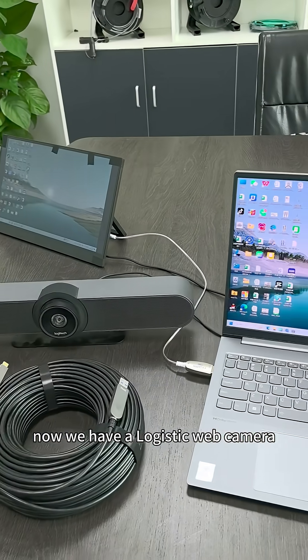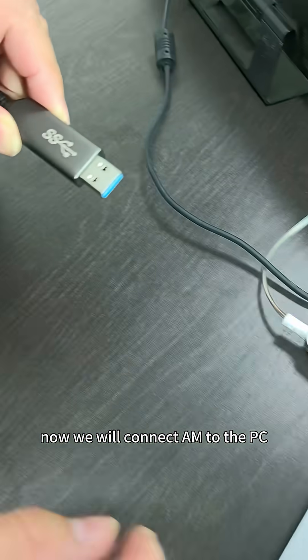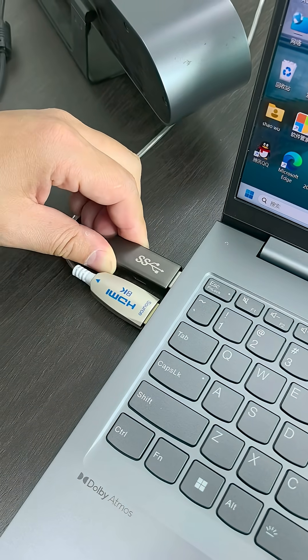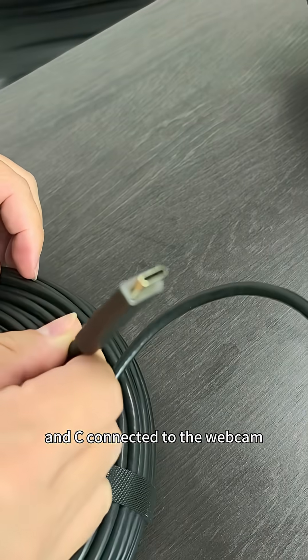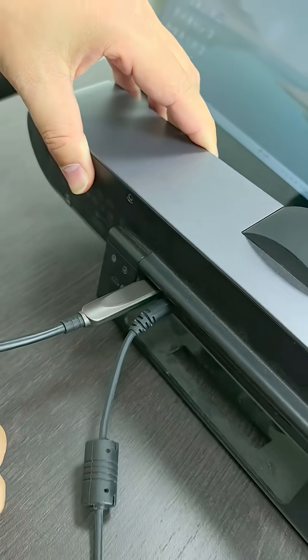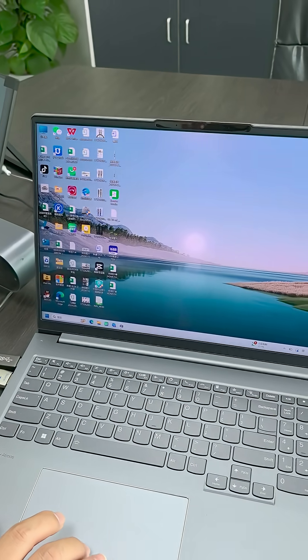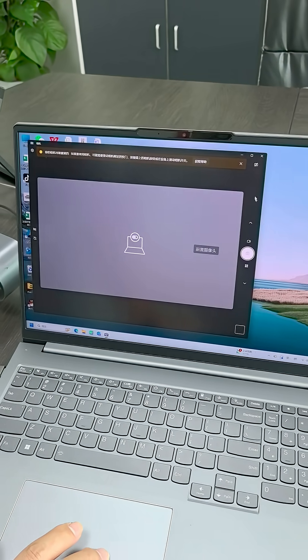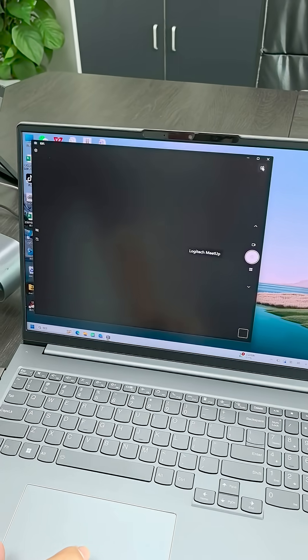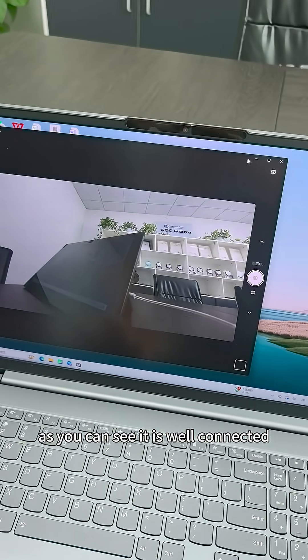Now we have a Logitech webcam. We will connect to the PC, and the Type-C end is connected to the webcam. As you can see, it is well connected.